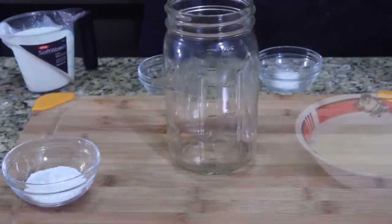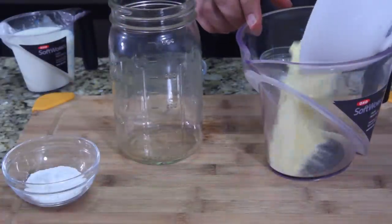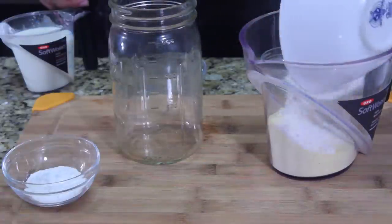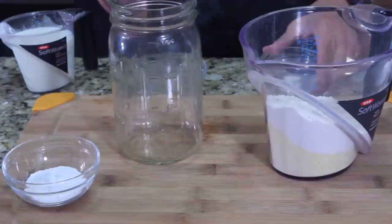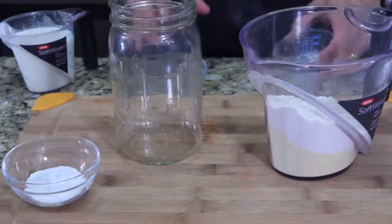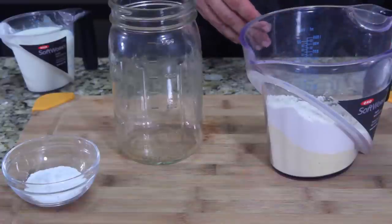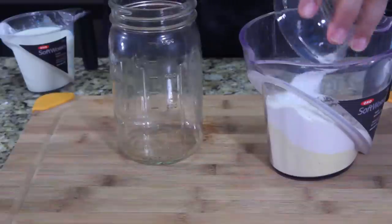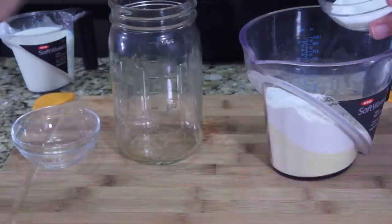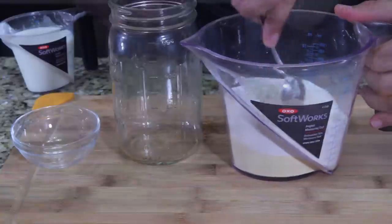The first thing we do is make our batter, so let's get that going right now. I'm going to pour all my dry ingredients into this jar — the yellow cornmeal, flour, salt, pepper, baking powder, and the sugar. Then I'm going to mix it all together and make sure it's all mixed good.